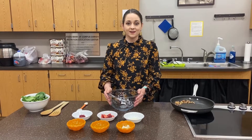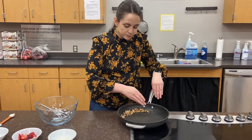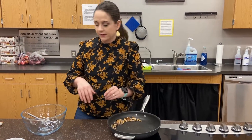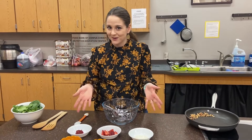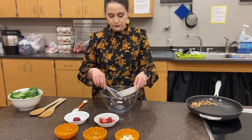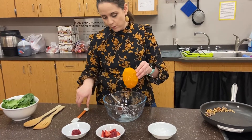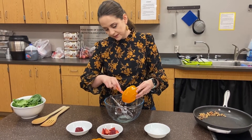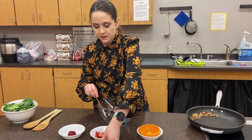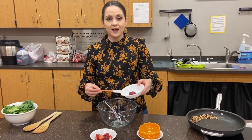Our walnuts are toasted. I have them pushed out to the sides of the pan where it's a little cooler and slightly off the heat. Now let's start preparing our dressing. First we're going to add our lemon juice, then our olive oil — scoop it out a little because olive oil is very viscous — then a pinch of salt, and then we're going to add our strawberry preserve.